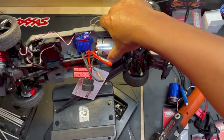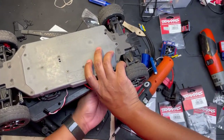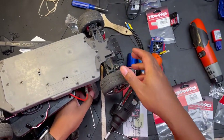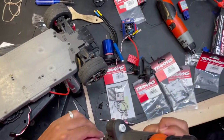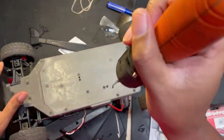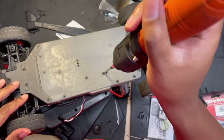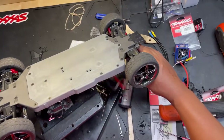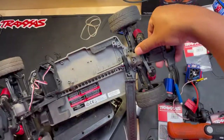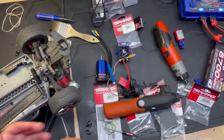Now we're going to flip this over and let these rocks fall out. Be careful of this motor - I could have just unhooked that motor, but for whatever reason I am not. Now we're going to take off this right here. And there we go - she's stripped down, she's ready for the new upgrades.